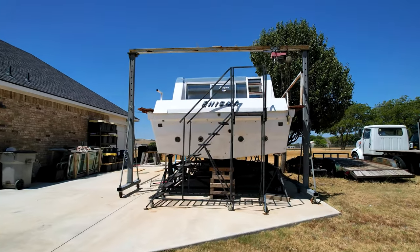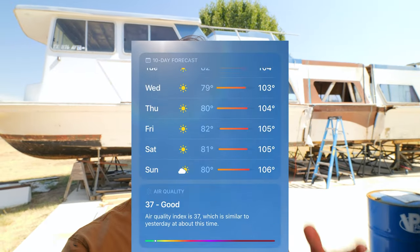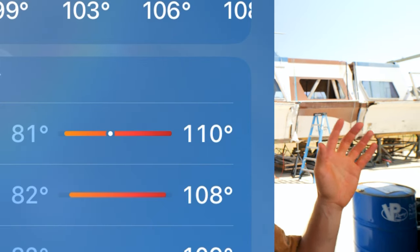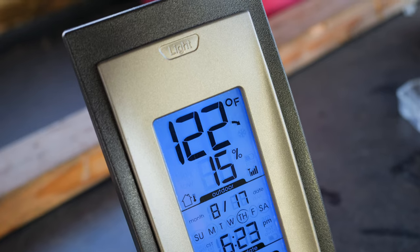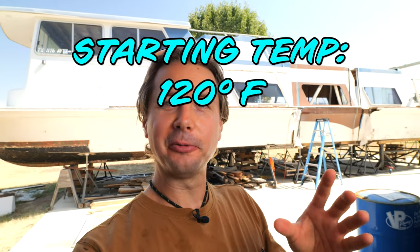We're back on the houseboat restoration today, but it's too hot to work inside. I'm throwing in the towel — we've got to find a way to cool this thing down. The problem is here in Texas it's been between 105 and 110 degrees every day for the past month, and I've got a thermometer inside the houseboat hitting 120 degrees because of the sun.